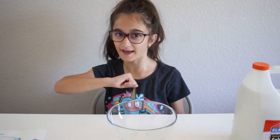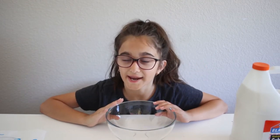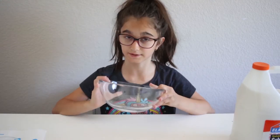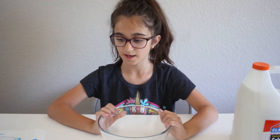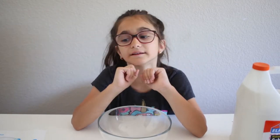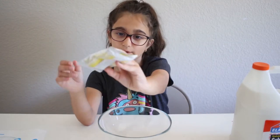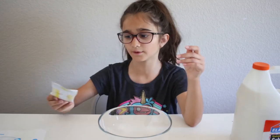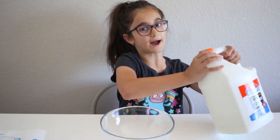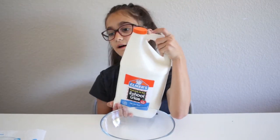Hi guys, today I am going to be doing a video on slime. I have a bowl with me and I'm making slime. The slime I will be making today is butter slime. As you can see, I have Model Magic clay — I picked the yellow one because I want to make yellow slime today, I never make any yellow slime. I have this big gallon of glue that I'm going to be using.